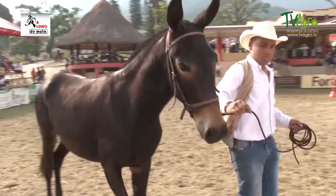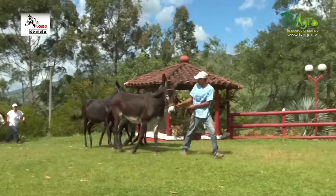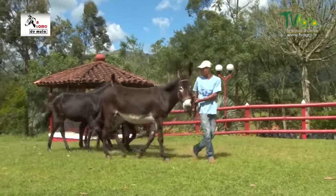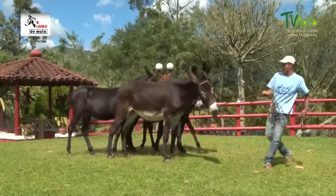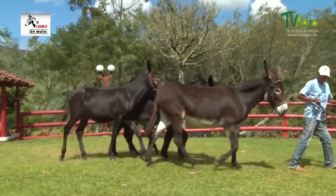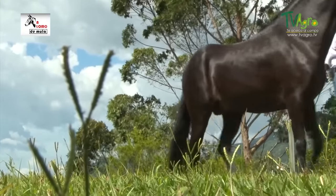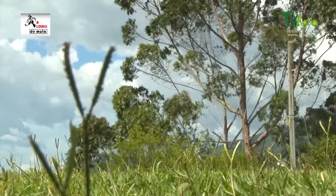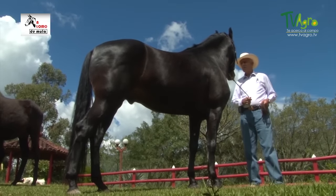Para obtener este resultado de mulas romas, se hizo una selección de 12 excelentes burras, de un metro con 30 centímetros de altura promedio, de buen vientre y con formación física. Luego se necesitó un caballo padrón. Se compró un reproductor de paso fino de 3 años y medio, con alzada de un metro con 42 centímetros, al cual se le dio el nombre de Romero de Villaluz.